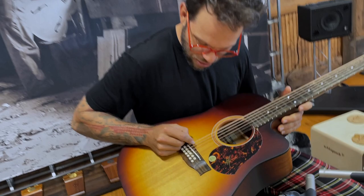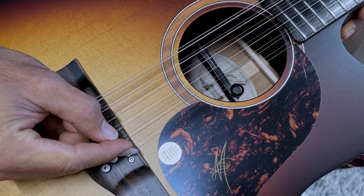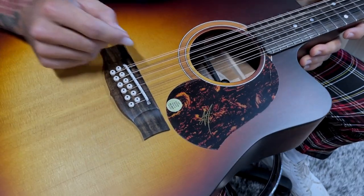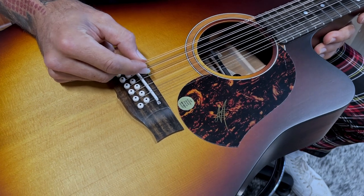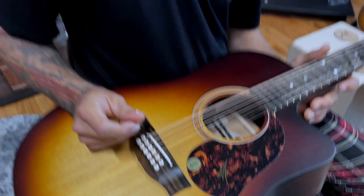This has got 13 strings — well, 1, 2, skip the third one, 4, 5, 6, 7, 8, 9, 10, 11, 12, 13. So that's just something to think about. 13 string — it's a baker's guitar.